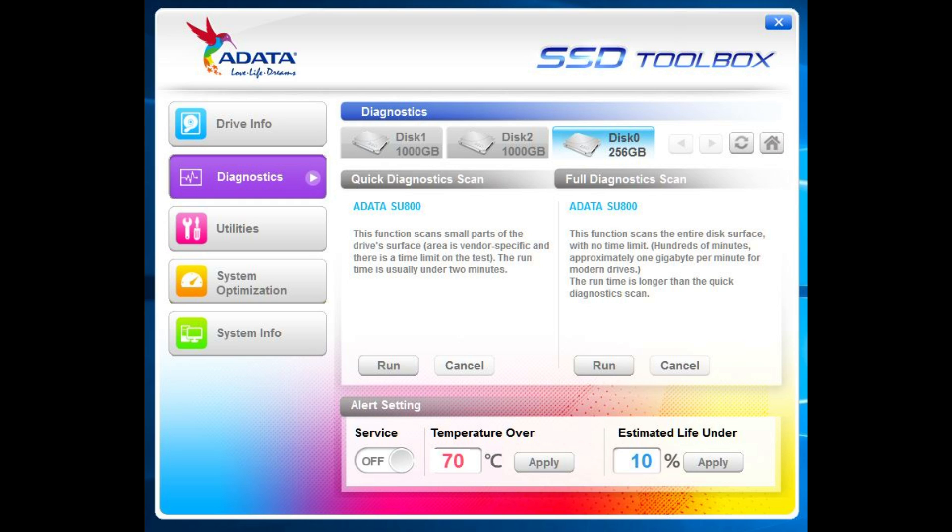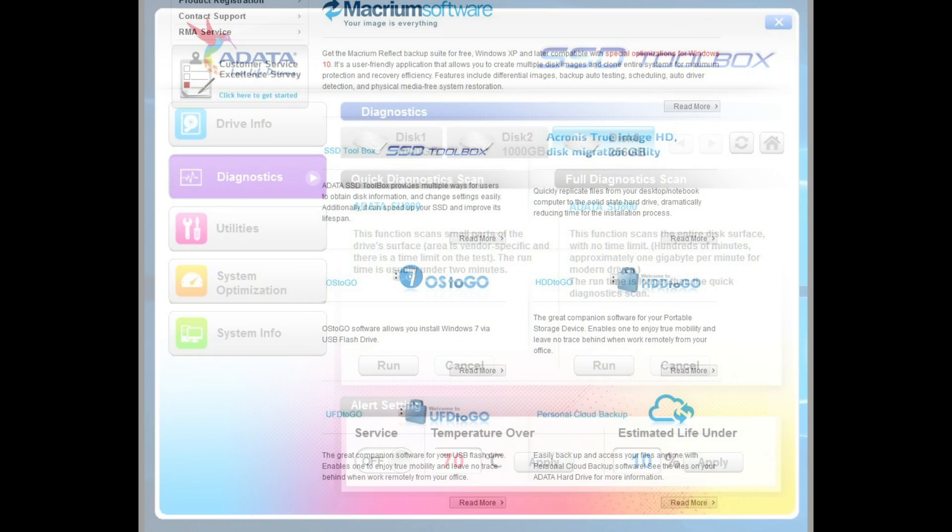This is a look at some of the software that you get — this is the SSD Toolbox, which gives you diagnostics and drive information. It's worth downloading to have a look and to keep on the system; you don't have to use it, but it's optional.